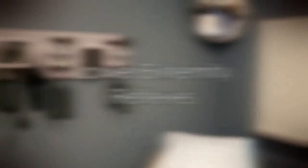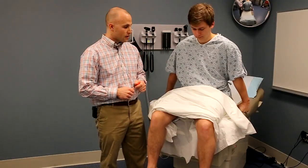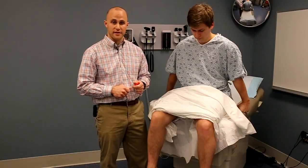Both lower extremity reflexes can be elicited with the patient in the upright sitting position, but you want to make sure that the legs are dangling weightless and that the muscles are completely relaxed. Draping is also important for lower extremity reflexes — make sure the patient is covered to ensure their comfort during the exam.